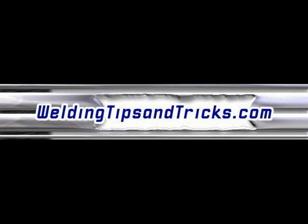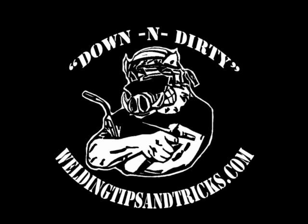Hey, here's another quick video from WeldingTipsAndTricks.com. It's only about a four-minute video so I'm going to have to talk fast. This is an aluminum weld repair on a little cargo rack for a motorcycle.